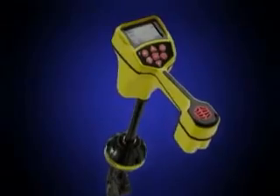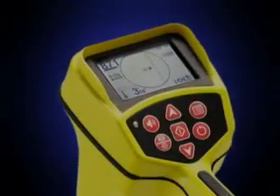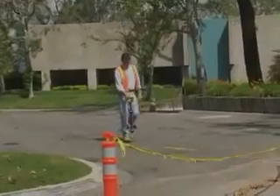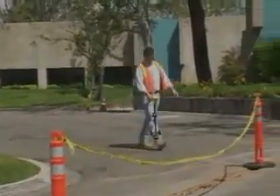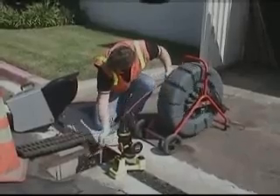The Rigid SeekTech SR20 locator is the easy way to fast, accurate locates you can trust. The SR20 receiver gives you active and passive line tracing modes, as well as a Sond mode that lets you pinpoint remote transmitters like the ones in SeaSnake camera systems.